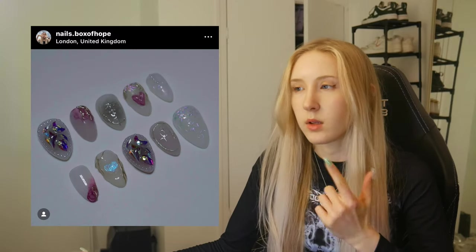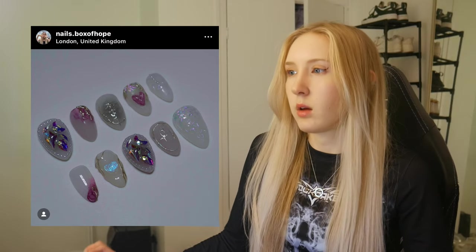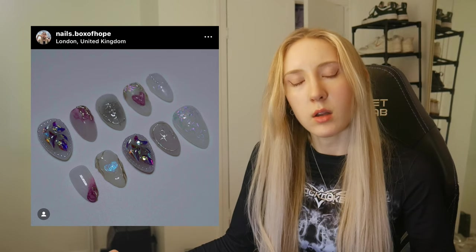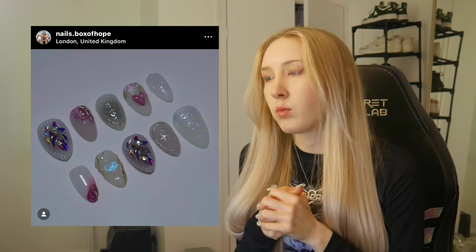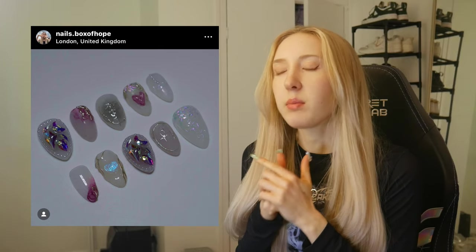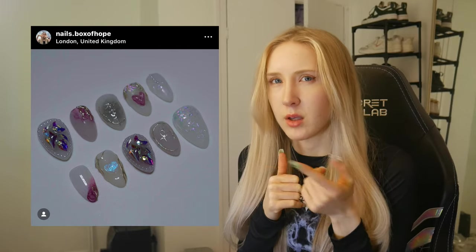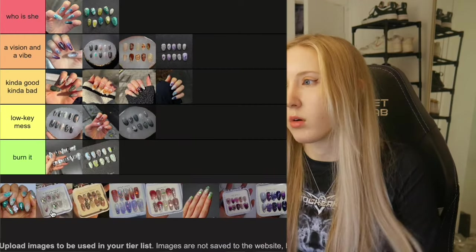Next we have these nails. They look pretty nice — I was playing around with the More Nail Art liquids again using the pink forms. I was also inspired by some Korean nail techs who love to use bulky jams and make bulky jam nails. I placed every single one of those jams and every single one of those pearls individually, which was painful. I'm going to put it in Kind of Good, Kind of Bad.